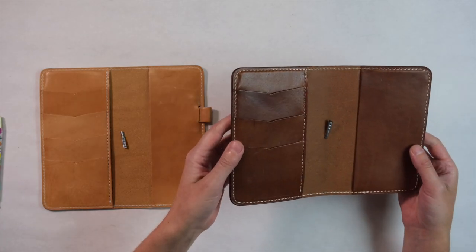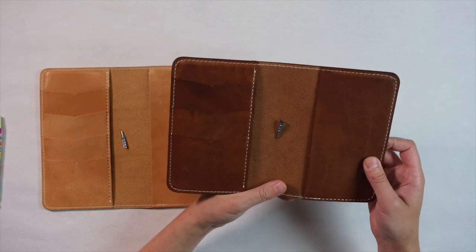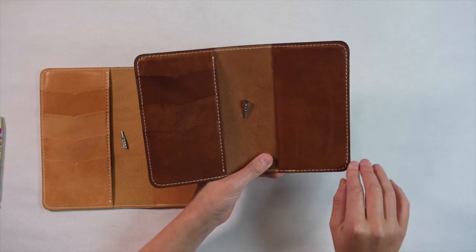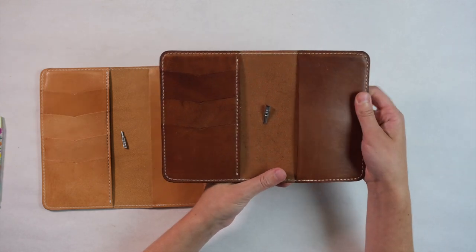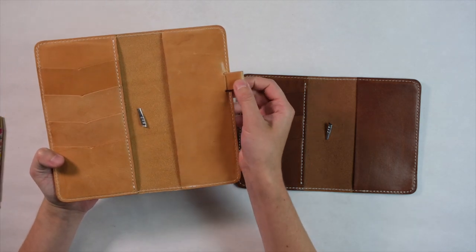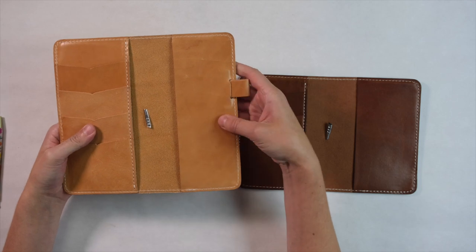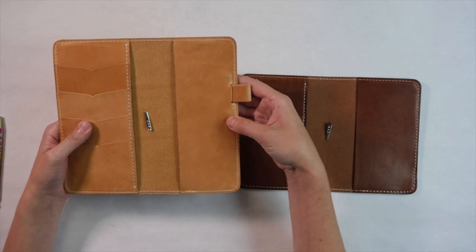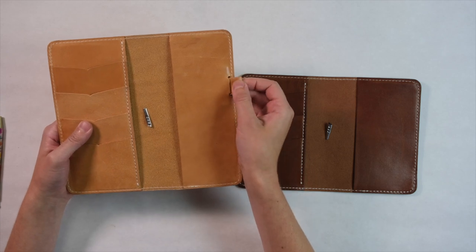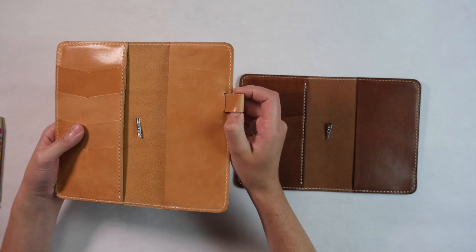The new Cascade Folio sizes will not include a pen loop. Just like our original folio, the back pocket will have a smooth edge and no pen loop on the back. However, the weekly size does have a removable pen loop, although this will be discontinued starting in 2022. So if you like to have a removable pen loop, you should order before those are removed in the coming year.